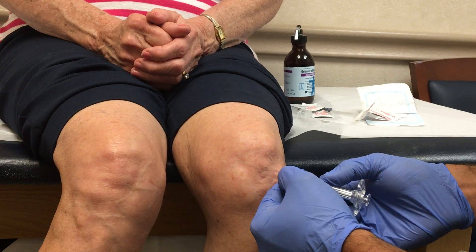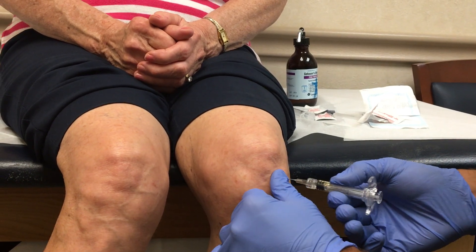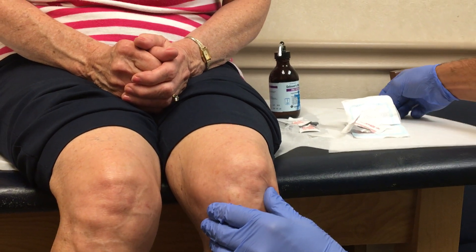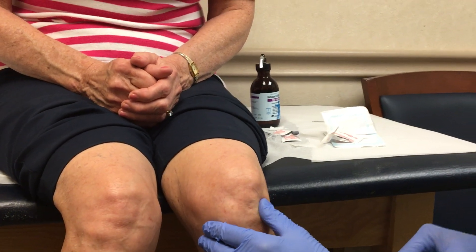And as you can see, I uncap the lidocaine and recap it with the visco-supplement, and inject the visco-supplement slowly. So that's how I administer a visco-supplement knee injection. Thank you.